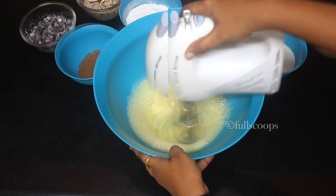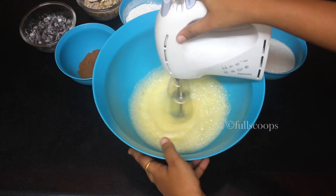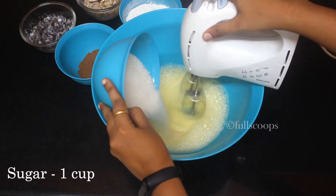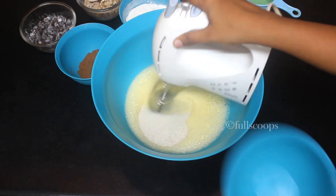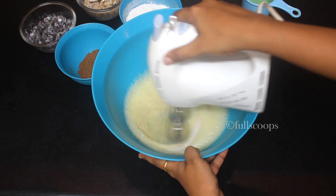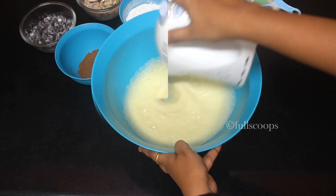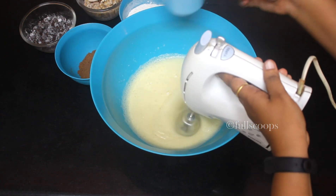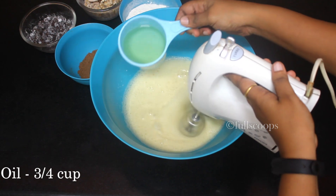Once the first 2 eggs are beaten, add the remaining 2 eggs and continue to beat until light and fluffy. The next ingredient is granulated sugar — we need 1 cup of sugar for this recipe. Add the sugar and beat it along with the eggs until nice and well incorporated. Then we'll add the oil — we are using 3/4 cup of refined oil.